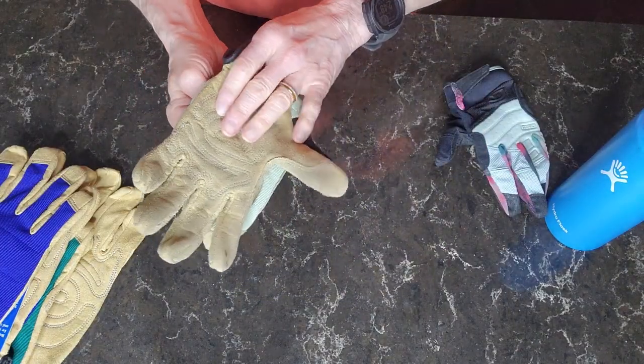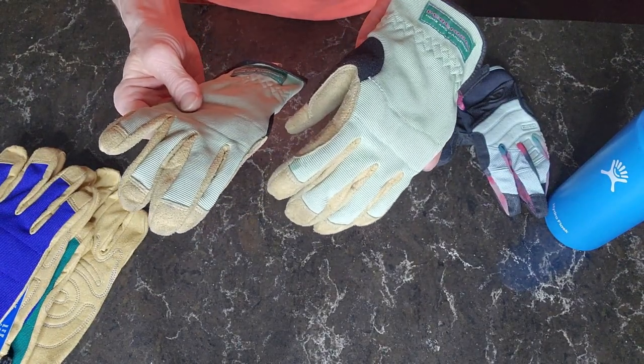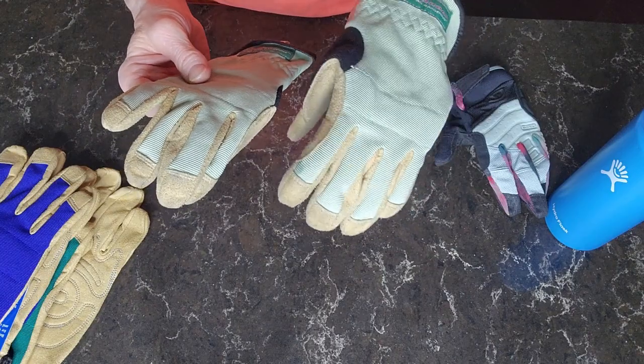They're all-purpose gloves designed to use in the garden, workshop, any home improvement projects you have going on around the house.